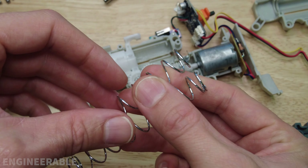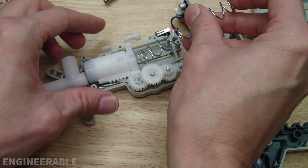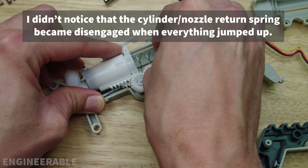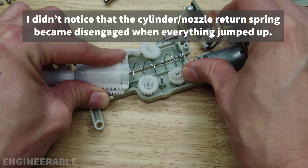Now I'm going to put the longer spring in that comes from the Gel Blaster Surge Gen 2. I think the Gen 3 probably has the same spring. Putting that in — boom.